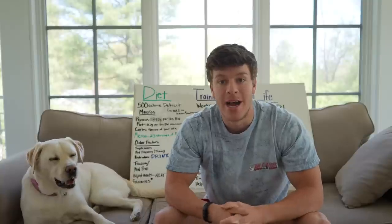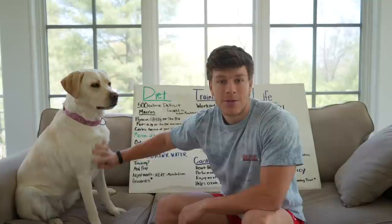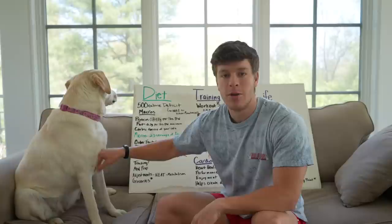What's going on? I'm Jack, that's Maisie, and today we're going to go over everything you need to know about getting lean for the summer. I actually made this video about two and a half years ago when I was cutting, just to get lean for the summer. Now I'm currently in a bodybuilding prep, but I figured I'd remake that video and make a few updates to it.